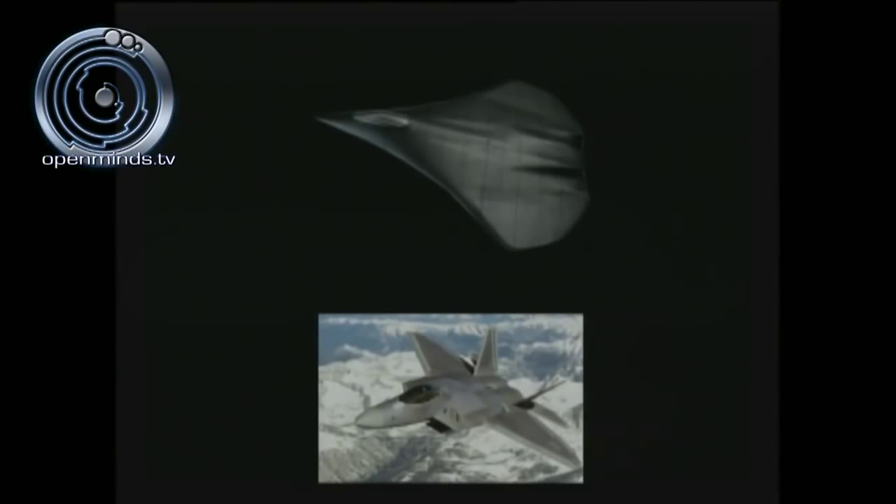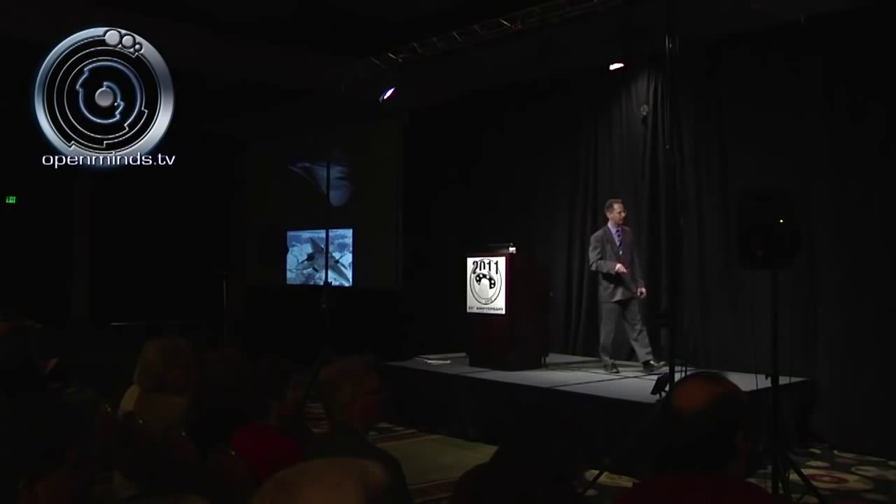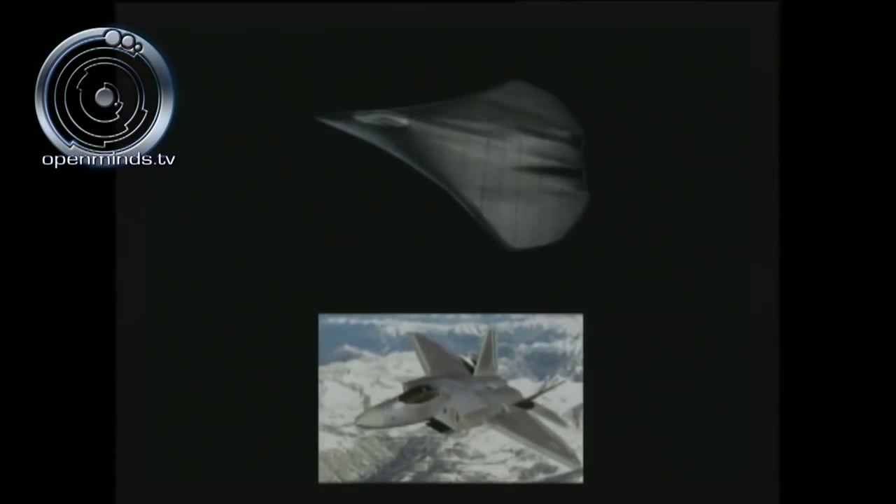Dr. Dan Burrish and the late geologist Dr. Phil Schneider indicated that the exterior configuration of the F-22 Raptor originated from the original Roswell craft. That's a very bombshell statement. But if you take away the vertical stabilizers, remove the air intakes, and then draw a spline curve connecting all the major intersecting points on the Raptor — what you'd end up with, ladies and gentlemen, is the Roswell craft. This comes directly from Dan Burrish.